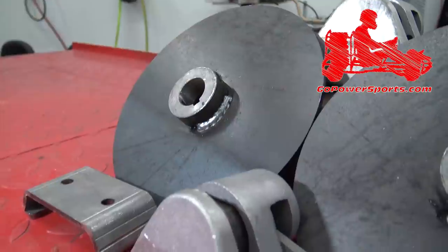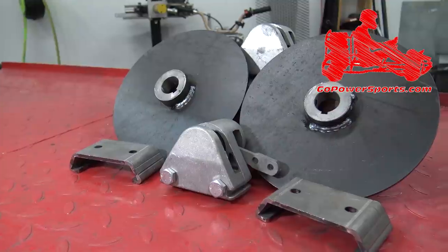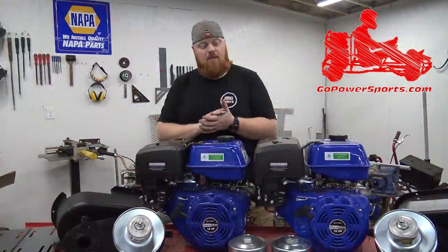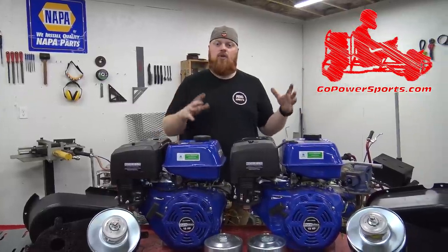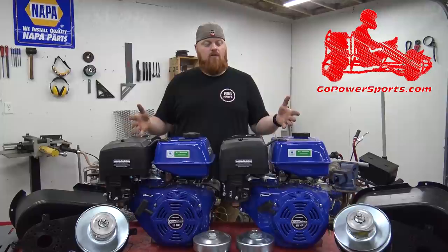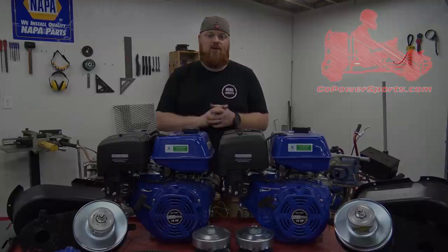We're going to do a couple of Go Power Sports mechanical disc brakes with the 8-inch disc — two of them — just to stop this big, heavy, bulky thing. I'm excited about this build. We're going to get the Yerfdog in here, strip off that engine section, start building the rear engine swing arm. This is going to be an awesome build. I'm hoping it'll ride a wheelie, so let's get started.